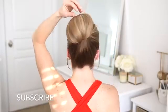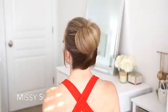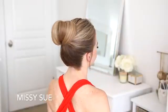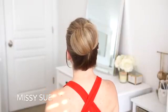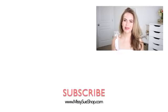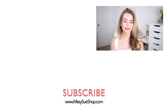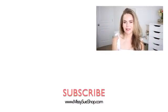Thank you so much for watching. I hope you enjoyed today's video. Let me know in the comment section which of the three hairstyles was your favorite. Make sure to click the thumbs up if you liked this video or the thumbs down if you didn't — either way, it helps me out. Like and subscribe, click that notification bell, and you'll never miss any future videos. I will see you next time.